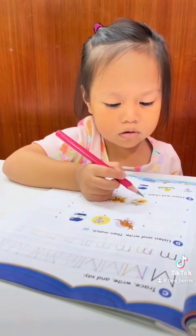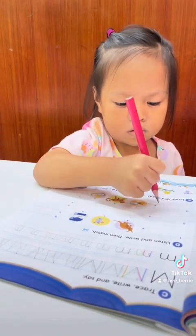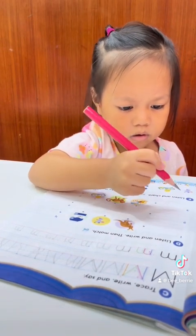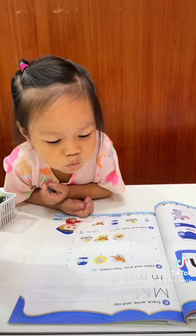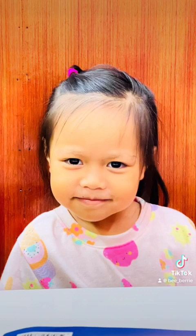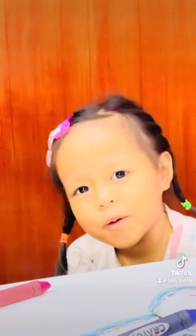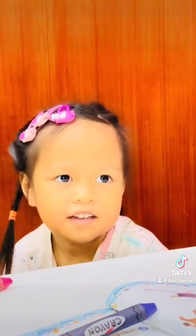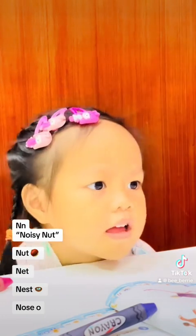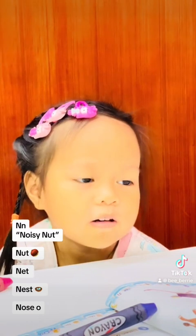Yeah, this one — number three. Okay, now we go back here. So what letter is it? What letter? M? No, no — what letter is it? Very good!